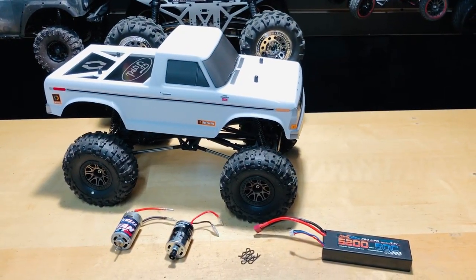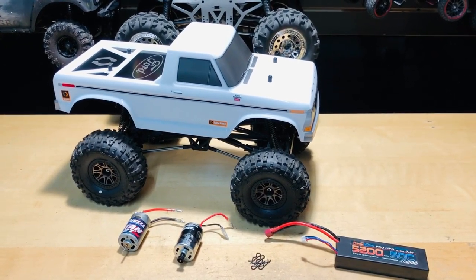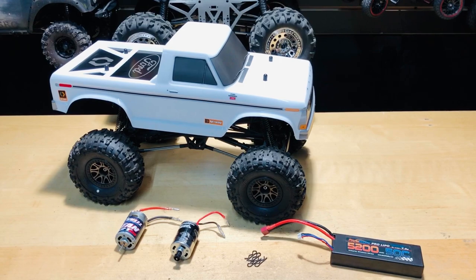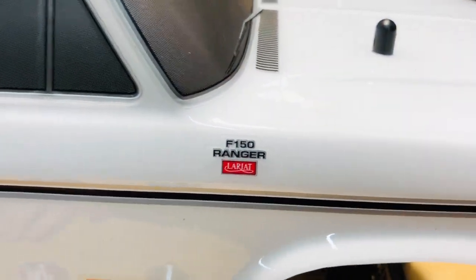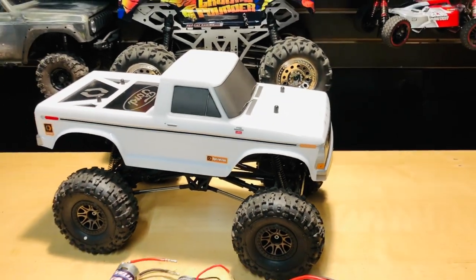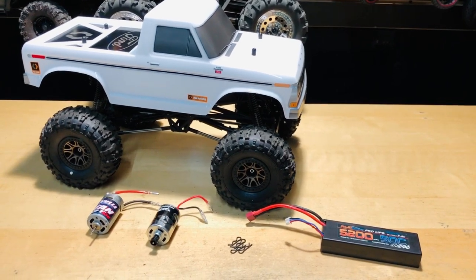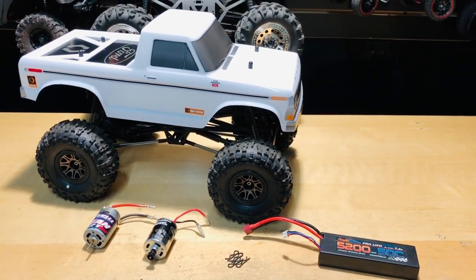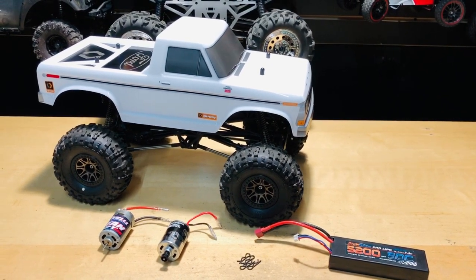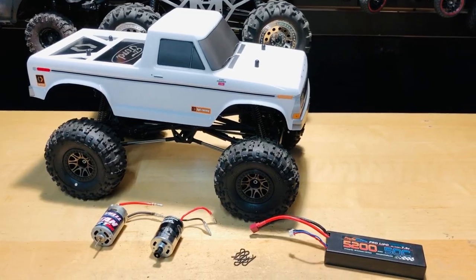Hey, what's going on guys, Joe with omgrc.com. Today we have the HPI Racing Crawler King — it's the 1979 Ford F-150 Ranger Lariat. I'll put a link in the description below if you want to get one from us at omgrc.com. I did run this thing on a 2S lipo and I did switch out the motor — we'll talk about that more at the end of the video. This thing's pretty quick; we'll have to do some kind of speed run in another video to see how fast it goes.